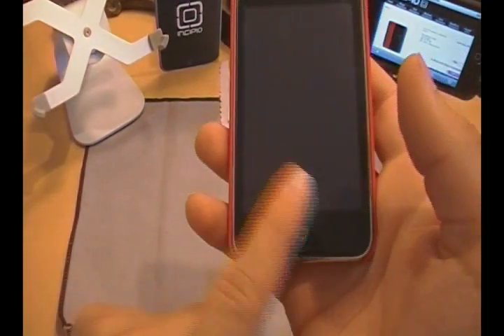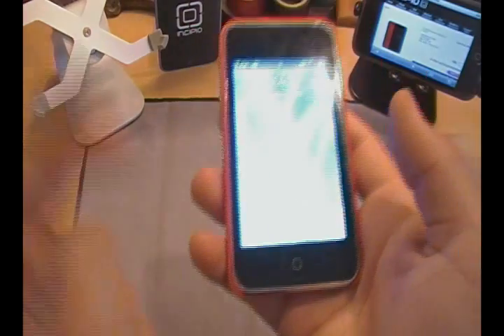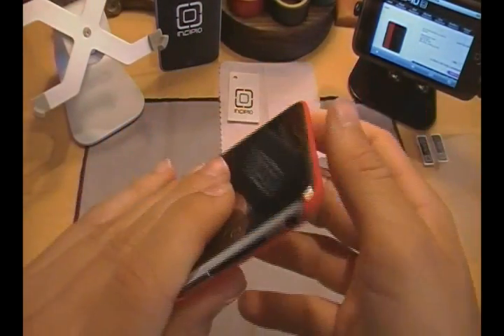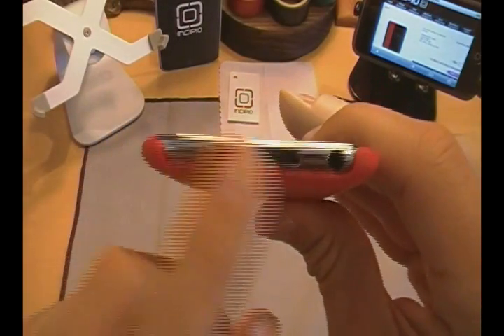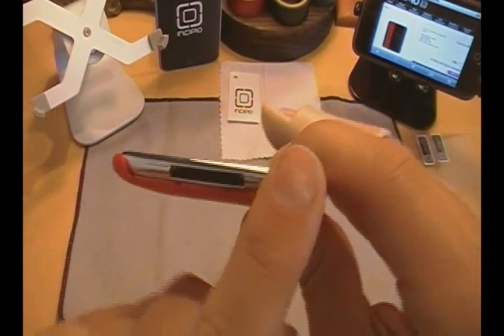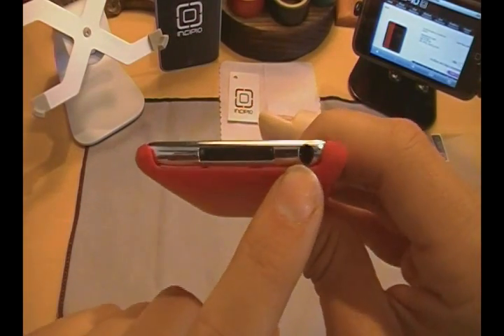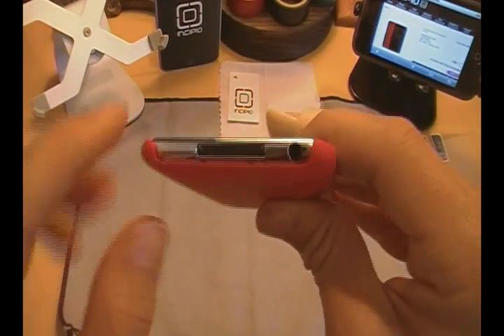Down here at the bottom, you have a nice cutout for your home button — fully accessible. And your screen, obviously, is fully accessible as well. Down here on the bottom, you have a fully open dock — nothing is blocked at the bottom. You have your open dock to sync and charge, and you have your open headphone jack to listen to your music.